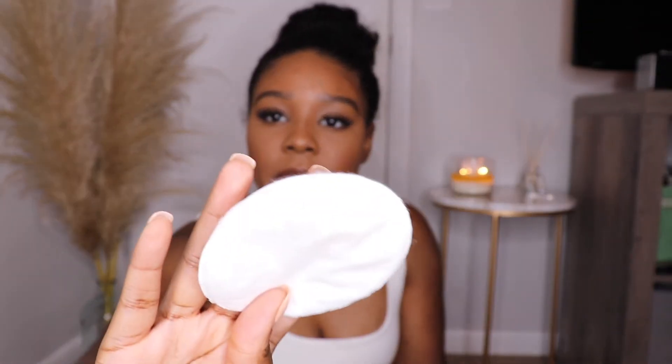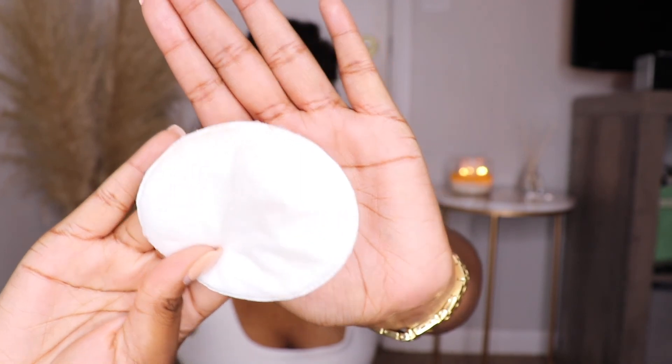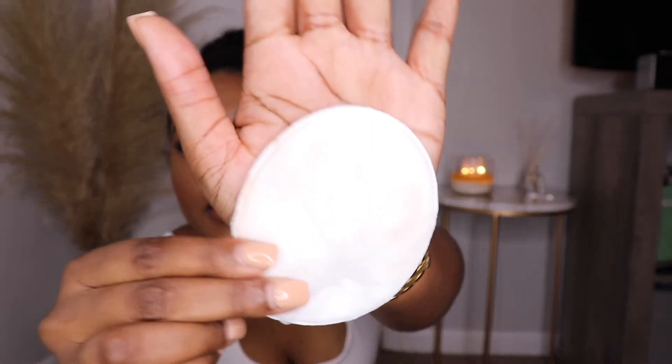I'm loving the soft matte look. It says it's transfer proof so I want to test it out. I grabbed one of these little cotton pads and — okay, so some of it came off but it's really just a little bit. It's really transfer proof; you can barely see anything on it. It's actually true to what it says.